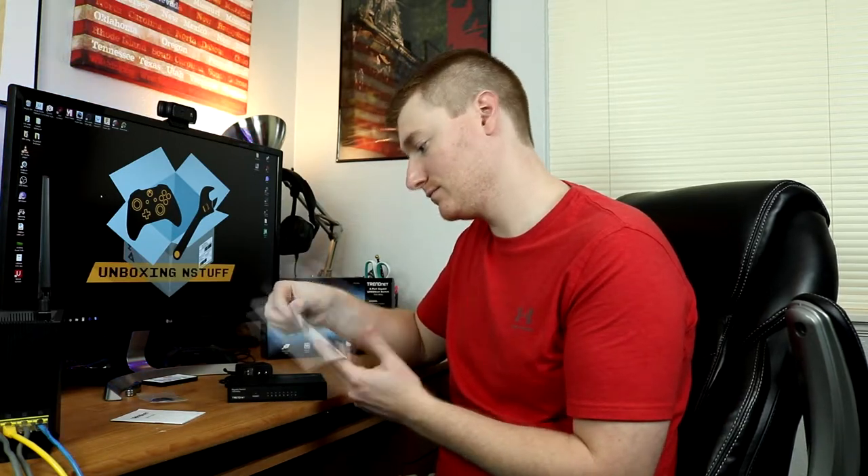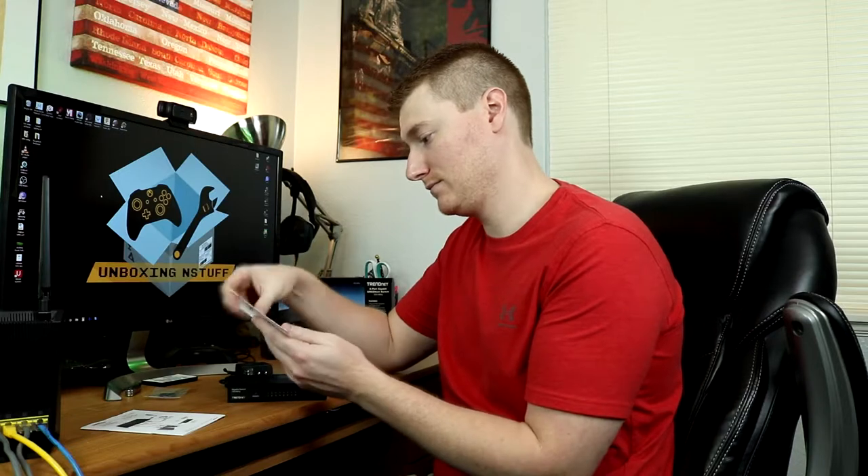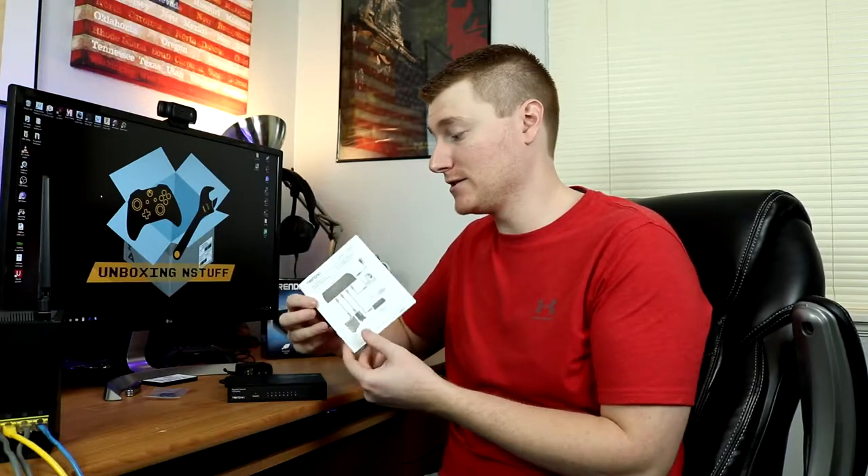Let's take a look at the quick installation guide. I looked through it and other than the picture on the front which shows you where things can go potentially, it's pretty much useless. But it's such a simple switch that you don't really need much more.